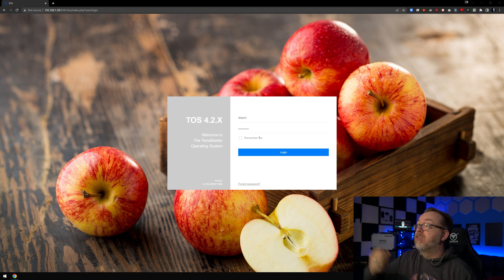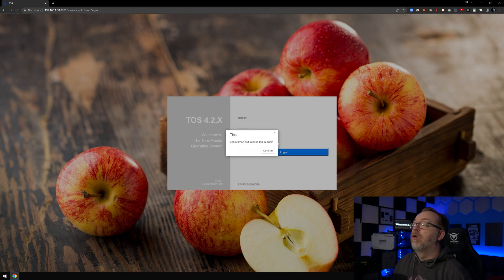Here we are on the login page for the F5-221. User and password are in there. I'm going to go ahead and click on log in. So I'm actually glad this happened — I've had this screen up for a few minutes while I was getting some other stuff set up in the background. This is one of those little nitpicky things that bothers me. I sat on this page too long and tried to log in, and it set a cookie for some reason. I just sat on this page waiting to log in for too long and it timed me out. That's weird, in my opinion. I hope they fix that eventually.